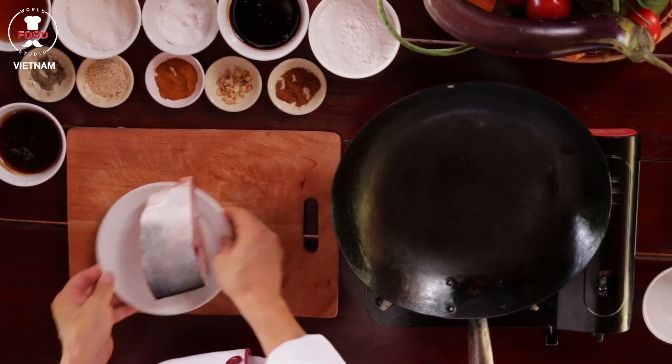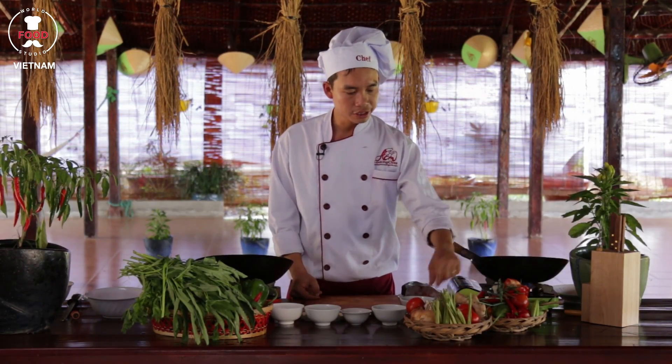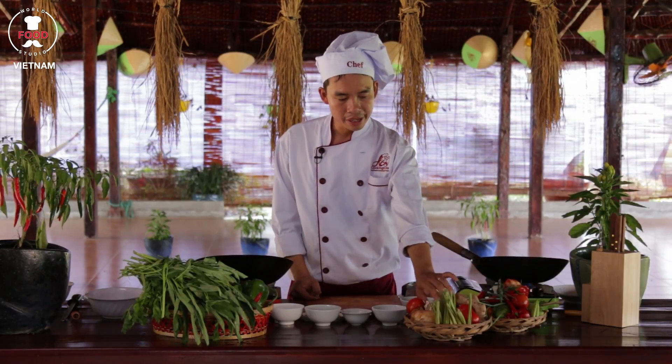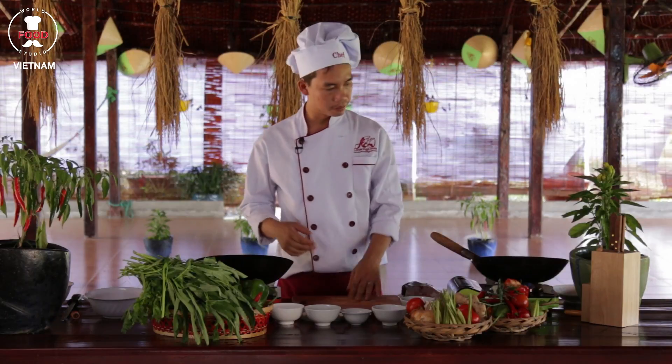We've got a fish right now here. We've got some chili, onion, capsicum, white onion, garlic, and green capsicum.